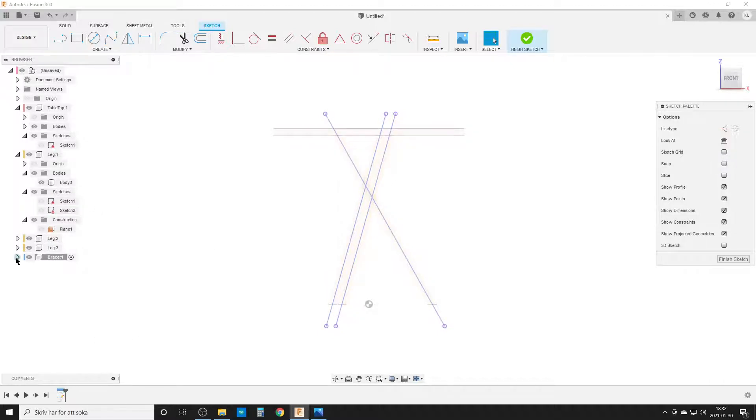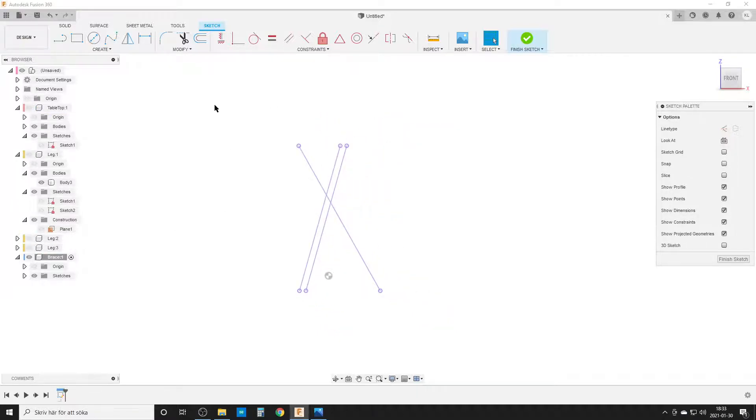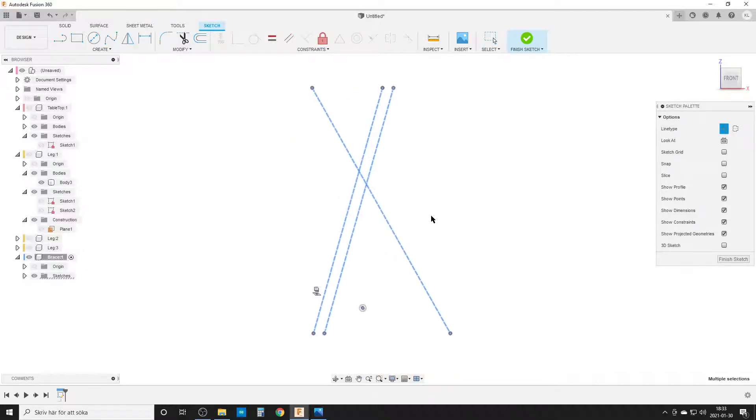I hide the other sketches and turn off visibility for all other components to reduce visual clutter. I window-select the projected lines and convert them to construction geometry. The center point of everything is the midpoint on one of these lines that sits midway between the other two. I draw construction lines from the midpoint of one line to the midpoint of another to find that center.